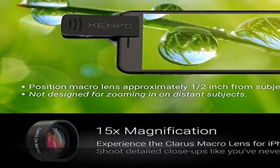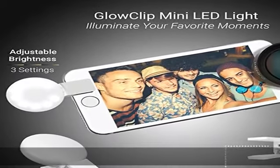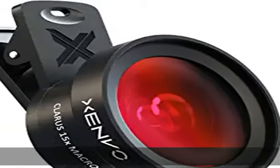Lifetime Warranty. TrueView 0.45x wide-angle lens — capture 45% more picture with every snap. Shoot stunning photos of people, pets, travel scenery, landscapes, architecture, selfies, and more.